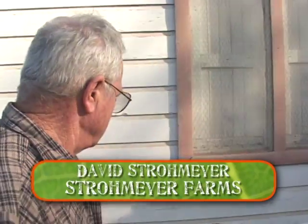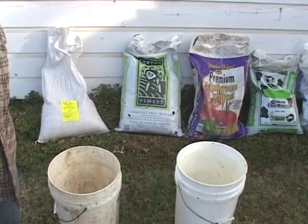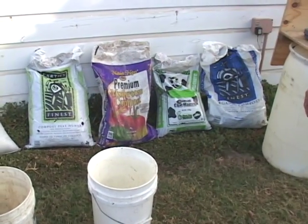We use five ingredients of five pounds each in a tote with a compost tea brewer, and it goes into a bag. We run that for 24 hours. We're going to put it in the sack, fill it with water, and then tomorrow we'll spray the leaves of the tree as a foliar application.